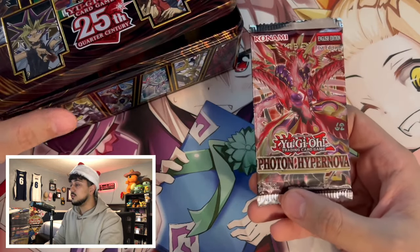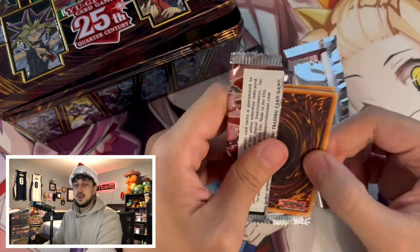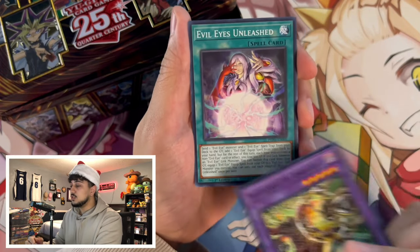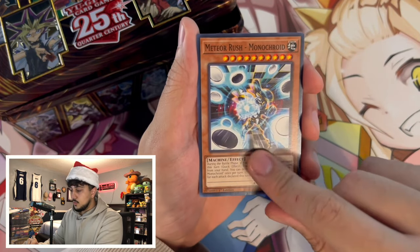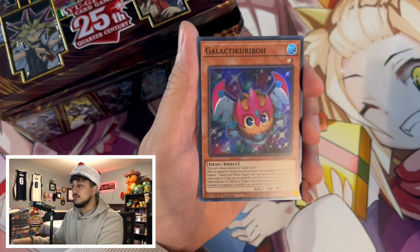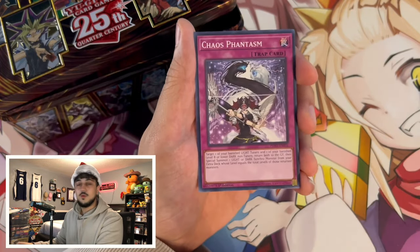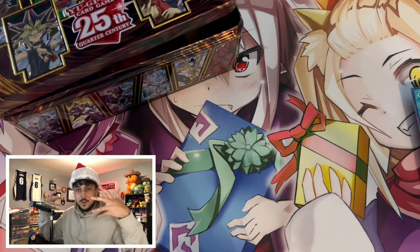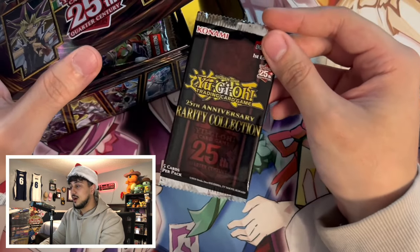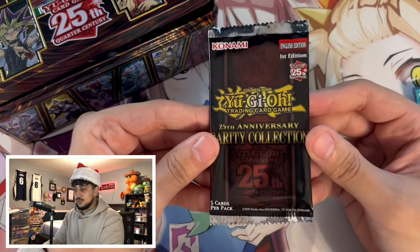Next is Photon Hypernova — this comes with the Kashtira stuff, specifically Arise-Heart and the second wave of Kashtira support. We got Evil Eyes Unleashed, a Monochrome, Branded the Fallen, and a Galactic Kuriboh. I love these Kuriboh cards. Speaking of which, Winged Kuriboh just got a Flame Wingman retrain — I think that's pretty cool. I'm excited for that card even if it won't be very good competitively.